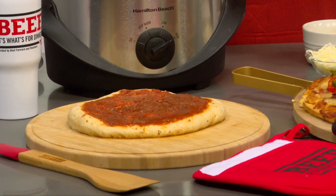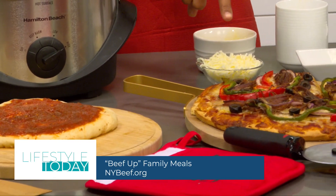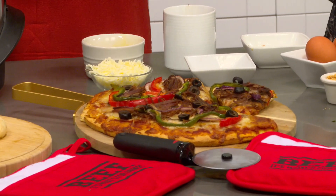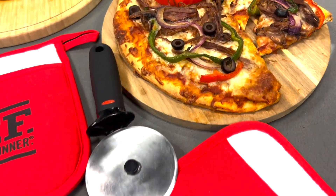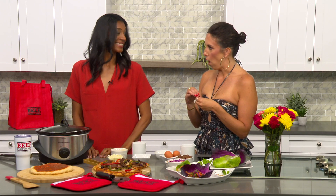We're a pizza-loving family too, so we love to make sure we have pizza on the table. I started with a store-bought crust, added our toppings — cheese, peppers, olives, and of course that shredded beef. You can use grilled steak instead if you want. Just a three-ounce serving of beef provides 25 grams of high-quality protein.